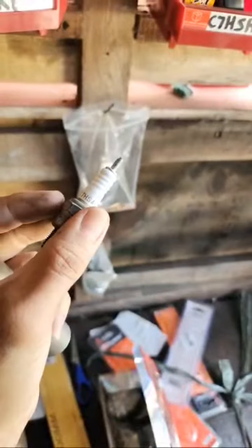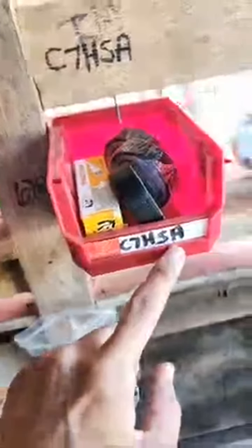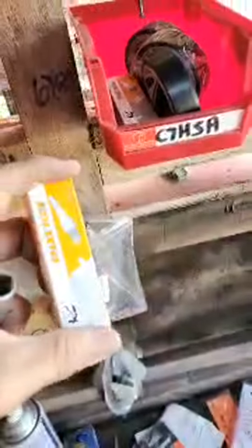All right, look how black it is, y'all. So the part number — the part number is right here, 67 HSA. I do have these in stock right here, so I'm gonna go ahead and put another one in.